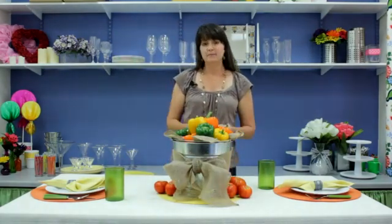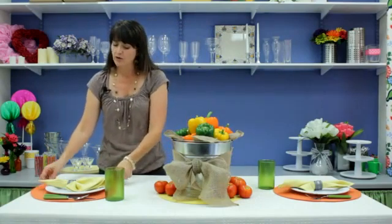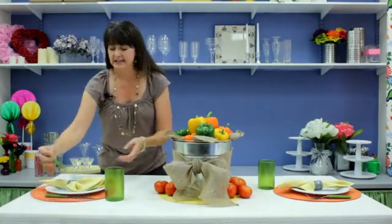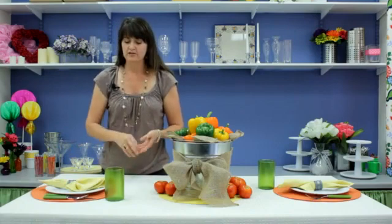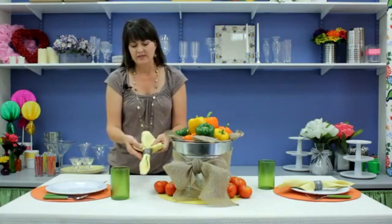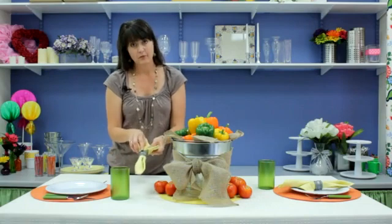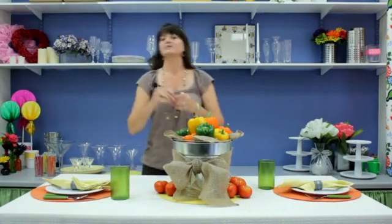Then I finished off my table with some coordinating colors. I did the orange placemat to bring out the orange of my bell peppers. I had some lovely green flatware which worked out really well too, a great green glass, and then topped just a crisp white plate to give it a little bit of contrast with a yellow napkin with a wooden napkin ring that we just painted with galvanized spray paint. And that is an easy way to decorate a table using vegetables.